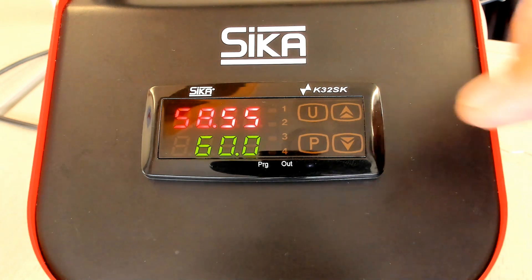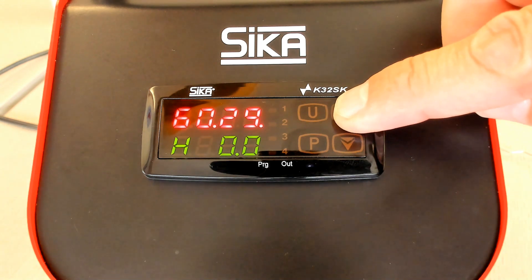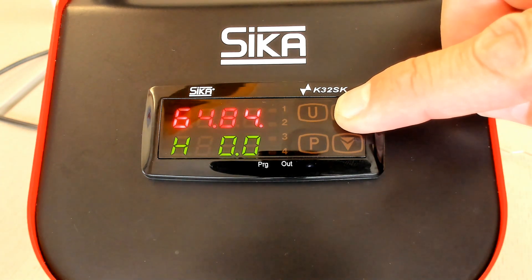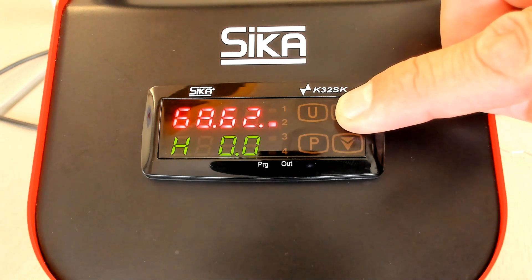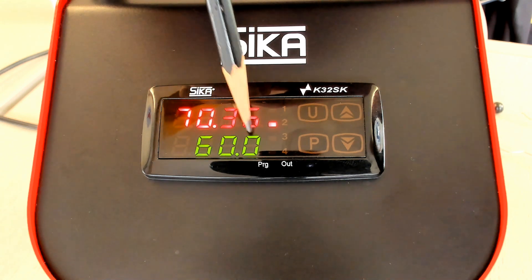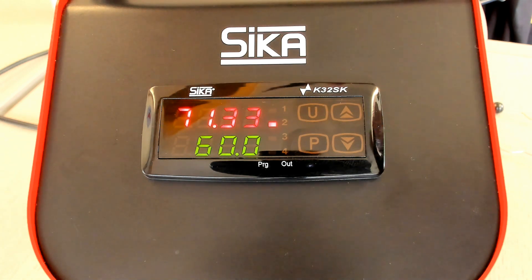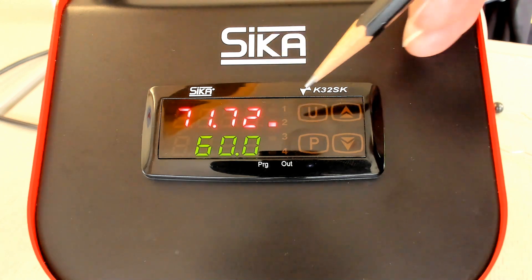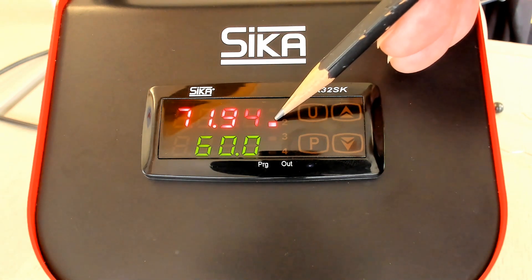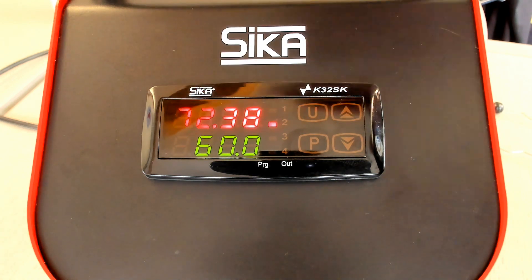Another functionality: if you push the up key during the standard indication, then you can see H00. This value gives an indication of the current output power. Here we see 00, that means 0% output power, because the set point is 60 and the current block temperature is 70 — so the power is switched off and the calibrator cools down. The cooling down is indicated by the second LED, and the calibrator cools automatically until we reach 60 centigrade.